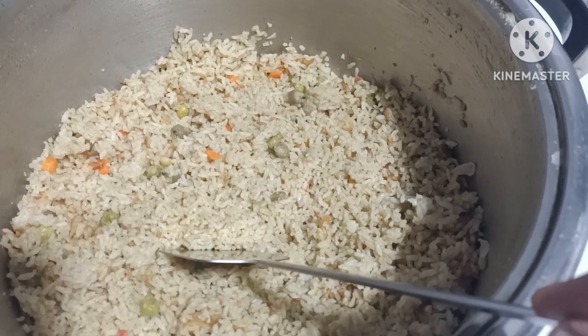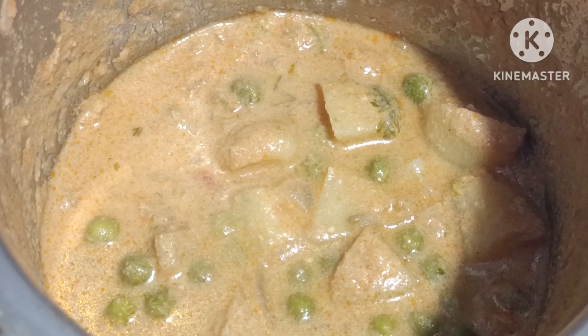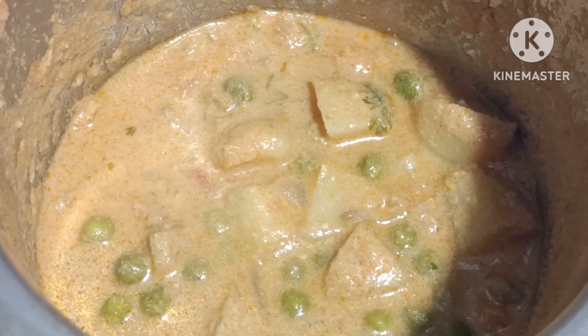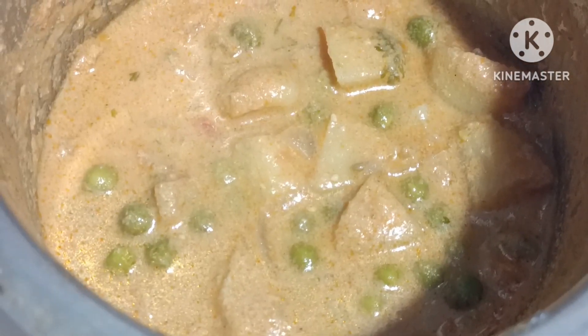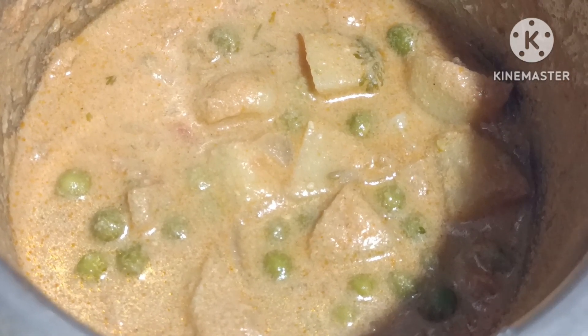If you cut the vegetables, you can cut them and put the vegetables on the side. You can make the vegetables quickly. If you are not going to help, you can do it.